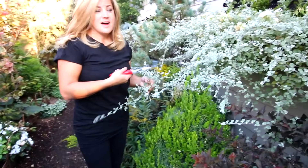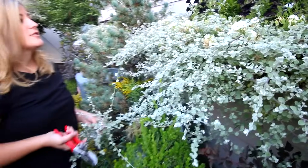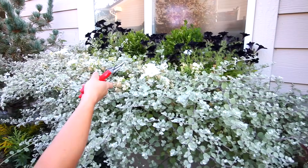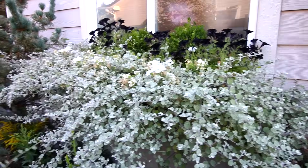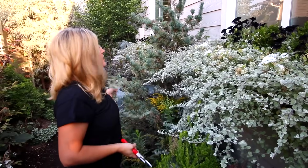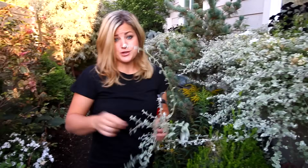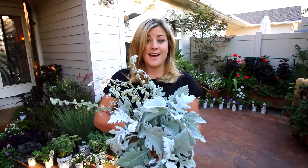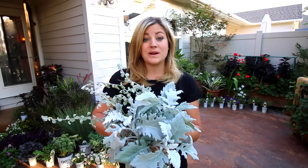My licorice vine is nuts - you can hardly see the other stuff in this pot. I have white verbena which is kind of flushed out, black petunias, and three boxes in there. This stuff is wanting to take over and I've already trimmed it once. Looks like I've got everything I might need out of my garden, so we're heading out to my parents to get some roses.